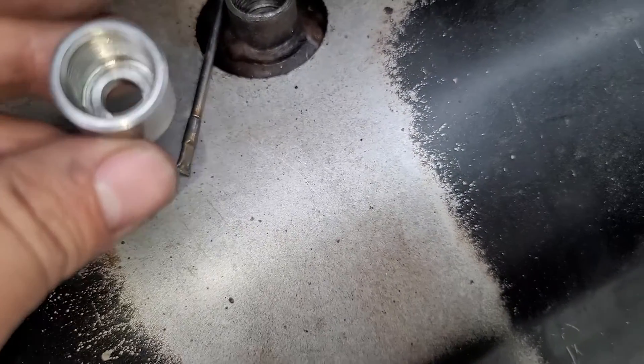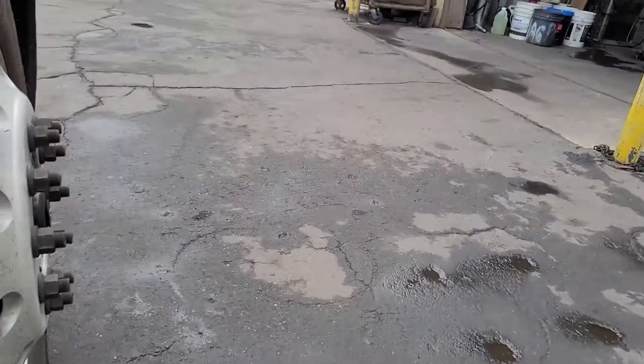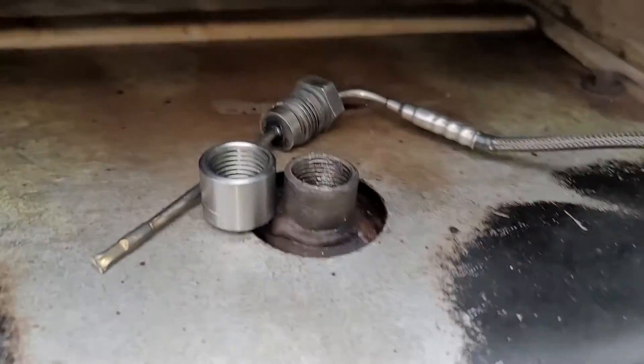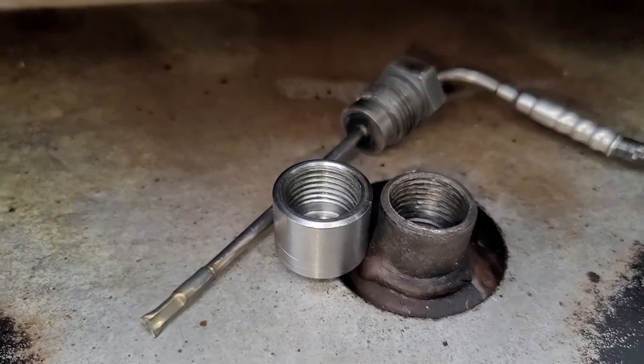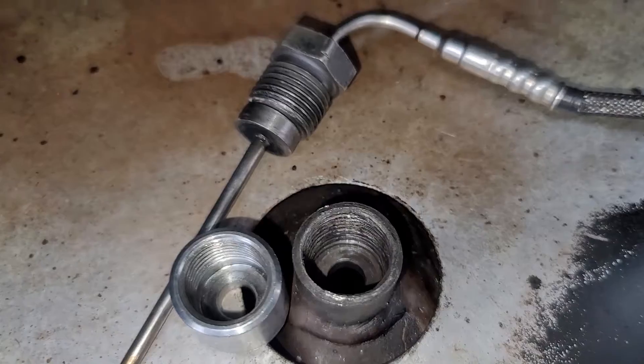The thread got messed up so I bought a brand new fitting. I brought it to a shop and I'm going to get it welded — remove the old one, get this new one welded into the same place, and then bring the whole thing back.